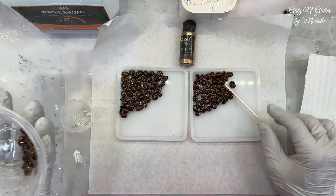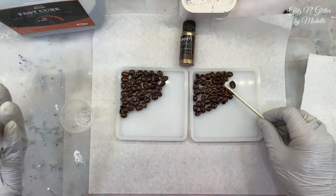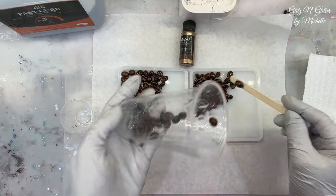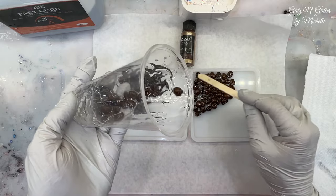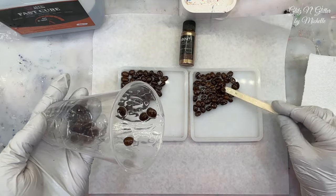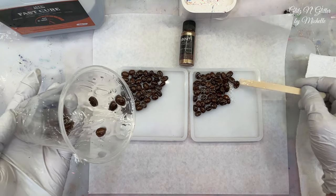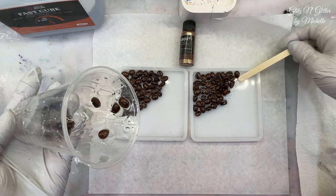I used my Fast Cure resin for this section. I'm pretty sure that Let's Resin's resin is good for high temperatures. If you don't have one that's good for high temperatures, they do have some high heat options. I do have another one that I use for high heat. I just want these to kind of stay together once it's cured.